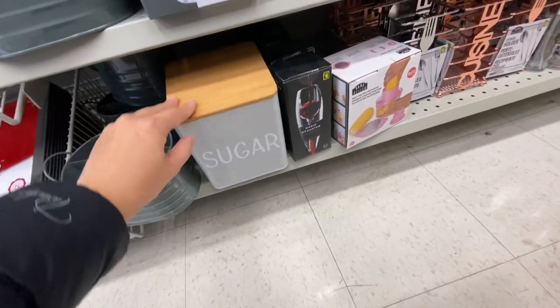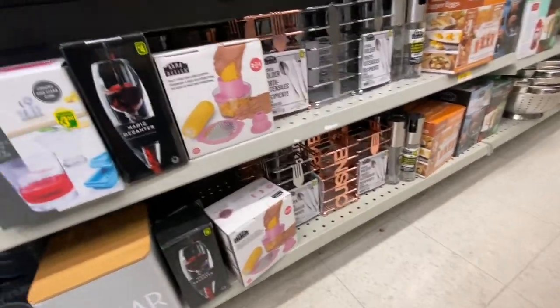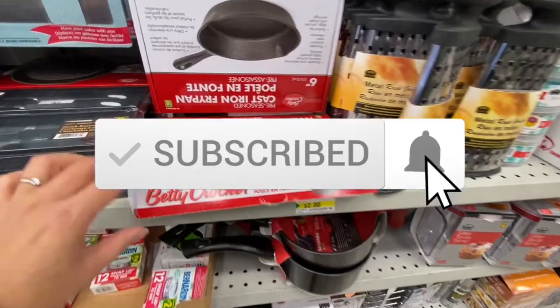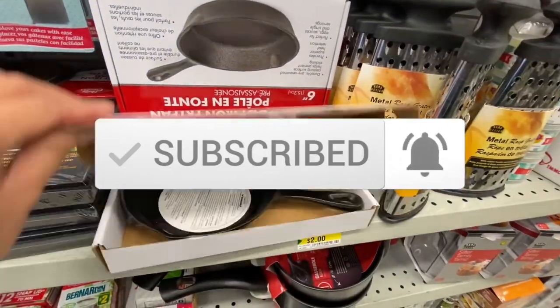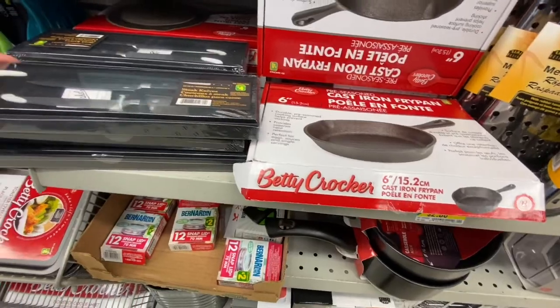Hi everyone, welcome back to the channel. We are at Dollarama today. I came across their sugar container — they've had those out for quite a while at four dollars each. They also have this cast iron fry pan by Betty Crocker, and that one was four dollars.